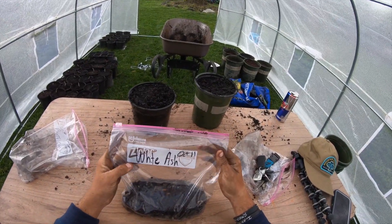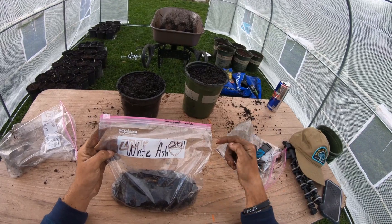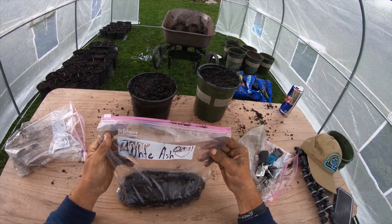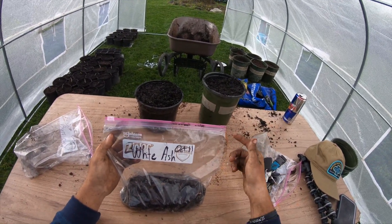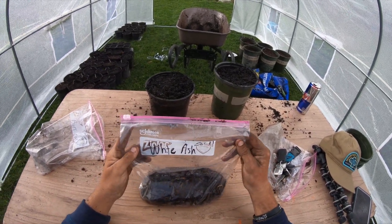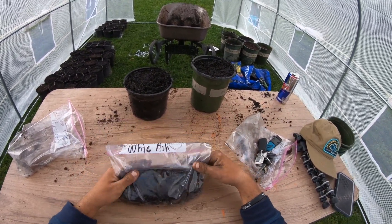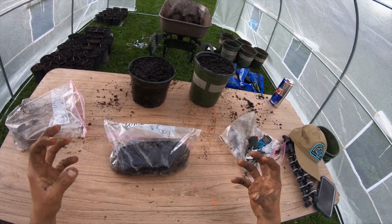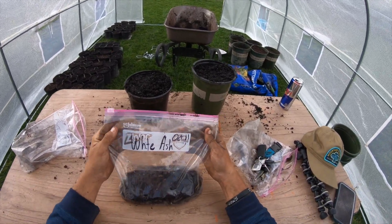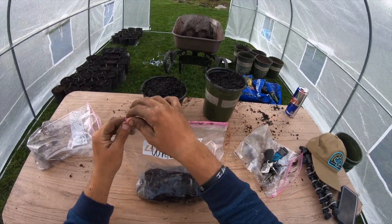Here we are, it is April 28th — definitely later than I would have liked to get these white ash stratified seeds planted. You can already see some rootage in the bag, which is pretty cool. Usually early March — a little bit before March honestly — is when you're going to want to get your seeds planted in pots ready for the spring. We've been having some late frost here in Tennessee, so if you're doing it indoors that's great. When you see rootage in the bag that's a good sign, but sometimes there'll be too much rootage and it becomes a hard mess to untangle, so you want to keep your eye on it.